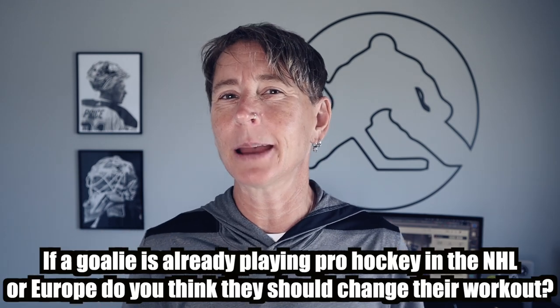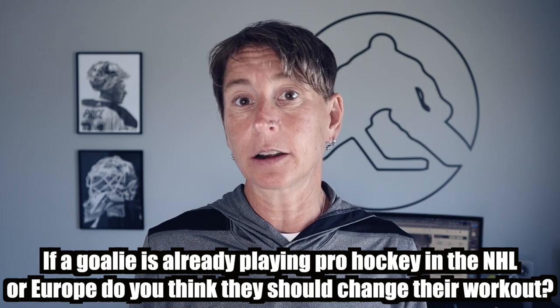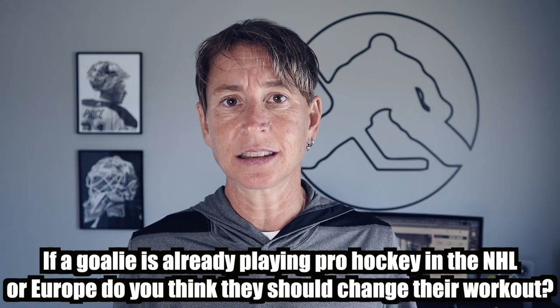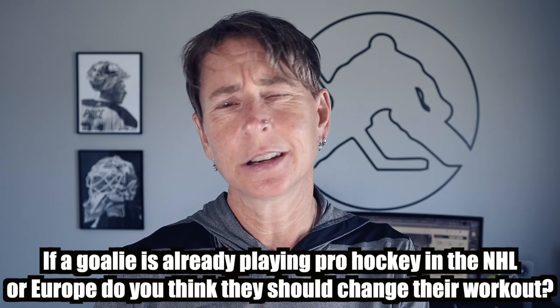I know the question you've got — I've got the same question. If a guy is already playing in the NHL, or playing pro hockey at a high level, should they be changing anything in their training? Like, I'm a professional goalie, I get paid — why should I change anything? Drop a comment below. Let me know if you think they should be constantly looking for a better way, or if it should be: 'Nope, this is what got me here, I'm just going to keep doing the same thing over and over again.' I'm interested to hear what you think.